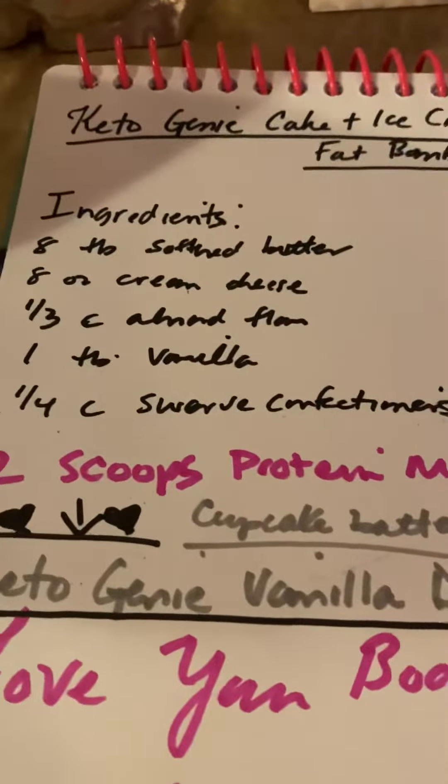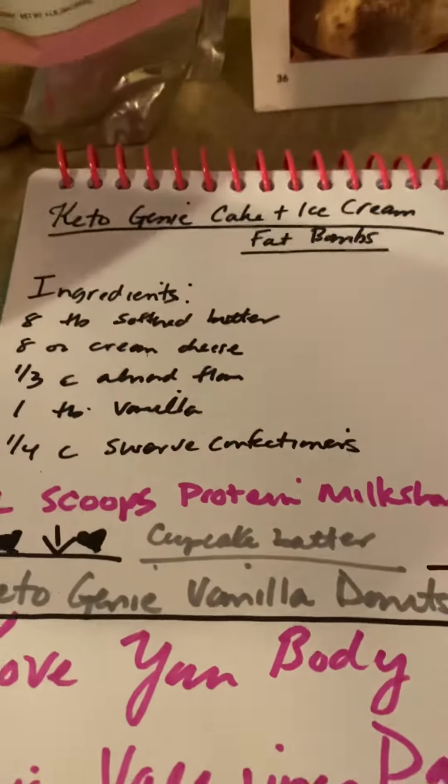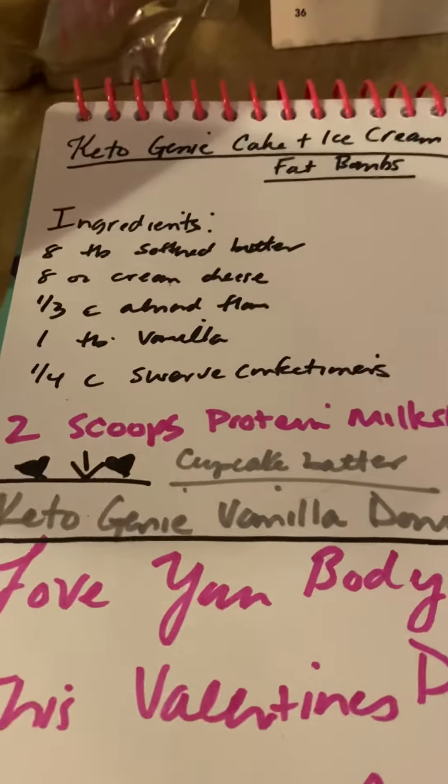Let's see, is that all my ingredients? Yes — oh, and my sweetener. You really cannot mess this up. Even if you threw everything in there all at once, it would come out delicious.